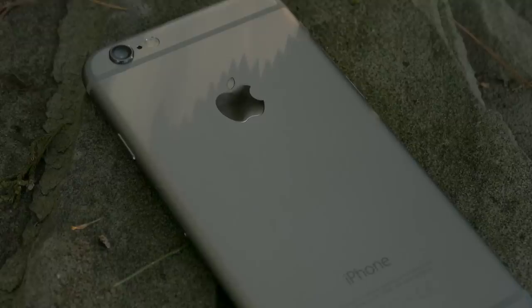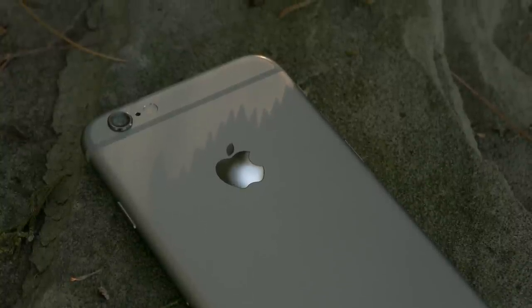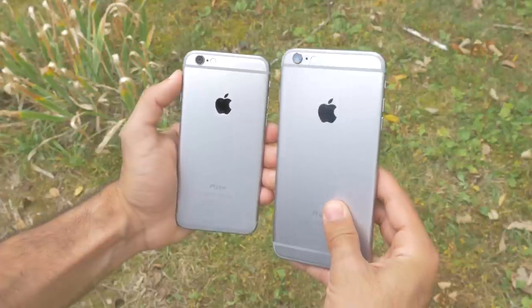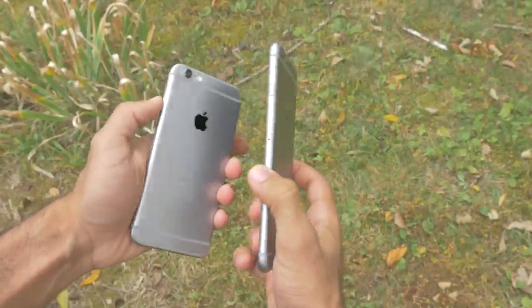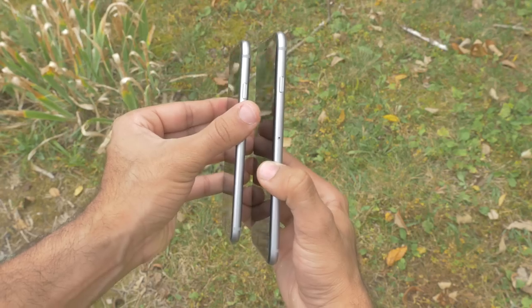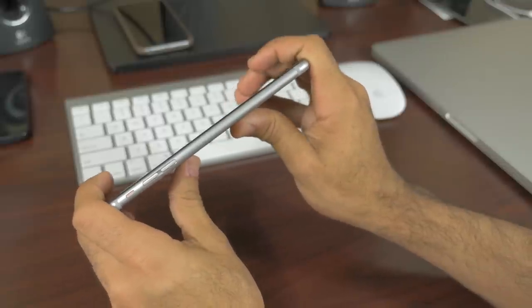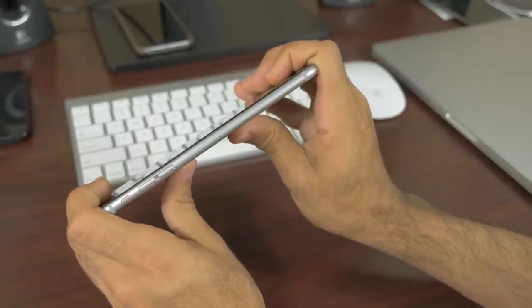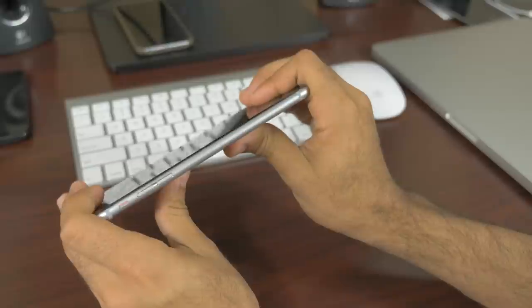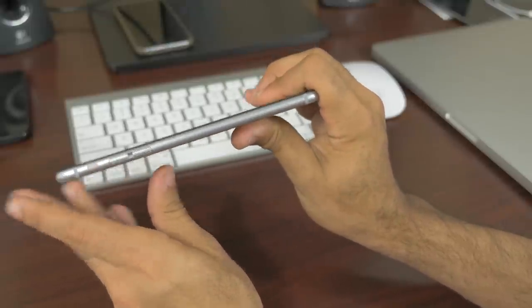The problem with the iPhone 6 Plus is that it's a large device made of one thin sheet of aluminum. Inside, there are basically just plastic components — motherboard, battery. These are not structural elements; they're not bolted to the back of the phone. There are no metal beams inside the iPhone 6 Plus, so the only structure is that external aluminum shell. When you have such a large, thin expanse of it, you can bend it quite easily because there's nothing compact inside to keep it rigid.